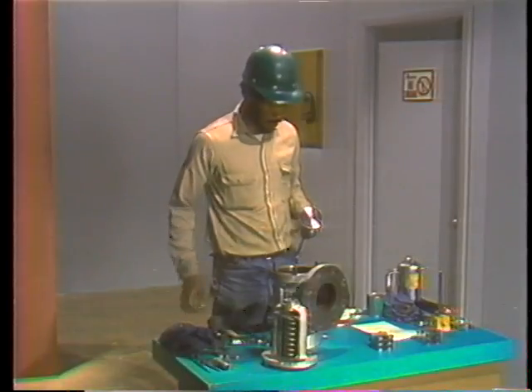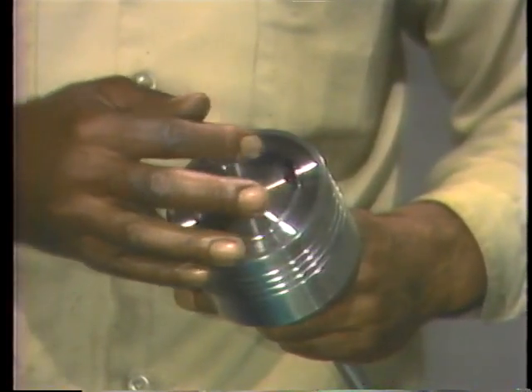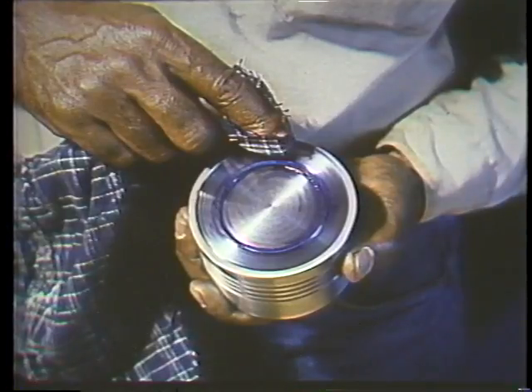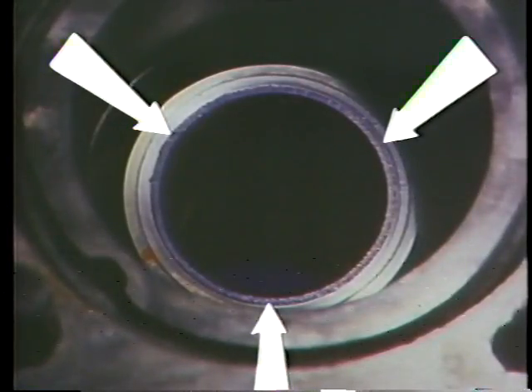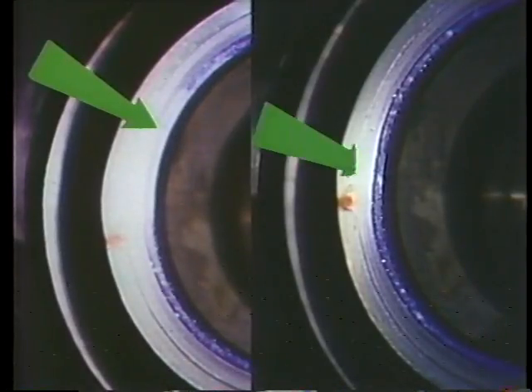Before the feather and spindle are installed, contact between the feather and the seat must be checked. This is done by applying a thin layer of Prussian blue to the seating surface of the feather, applied evenly around the entire seating surface with any excess wiped off. The feather is then inserted into the valve so that it seats properly — only minimum downward pressure should be exerted to prevent damage to the spindle. When the feather is removed, you should see a thin, uniform ring of blue around the lip of the seat, indicating the feather and seat match perfectly with no chance of leakage. If the ring of blue is interrupted even slightly, the feather and seat do not fit together correctly and additional lapping of the feather, the seat, or both is required.